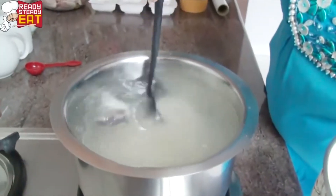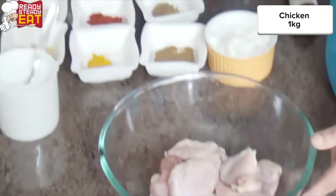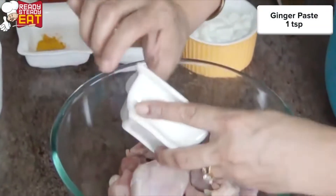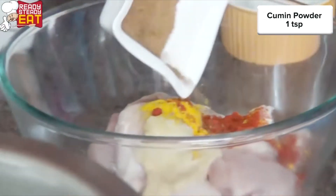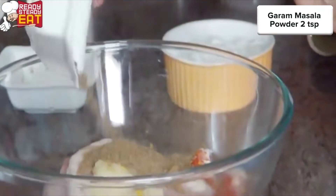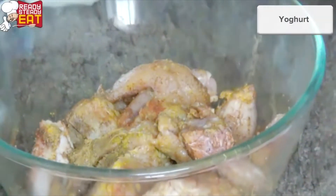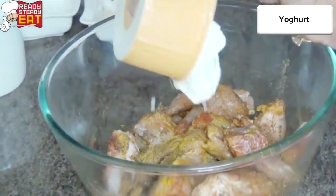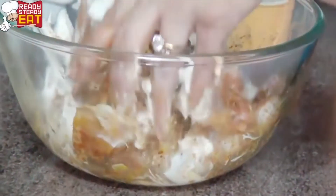While the rice is boiling, I'm going to marinate the chicken. For this I'm going to add the ginger paste, the garlic paste, turmeric powder, chili powder, cumin powder, garam masala, and salt to taste. Mix this well and add the yogurt to it, and now nicely mix again so that each piece gets coated nicely in the spices as well as the yogurt.